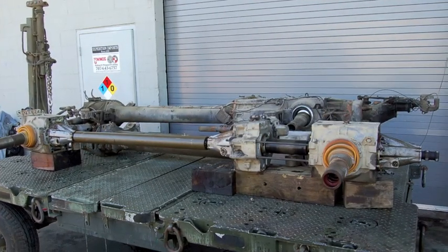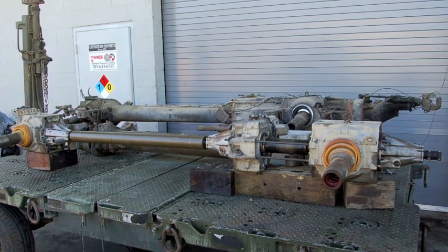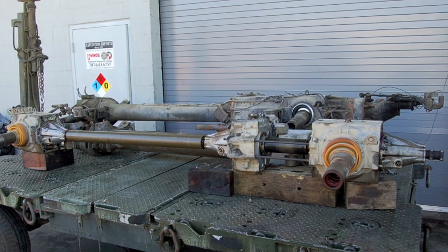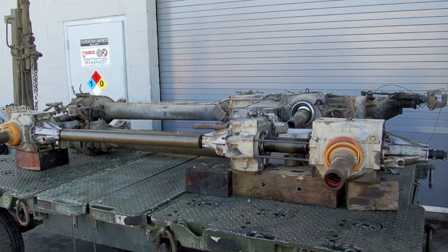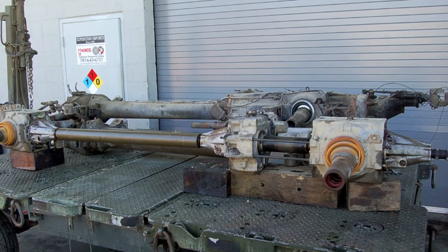This is a general overview of a Steyr-Puch Pinsgauer 710 driveline. Here are two Pinsgauer 710 drivelines that are being disassembled. The one in the foreground has had the torque tube removed, so you can see how the drive shaft is connected between the front differential and the transfer case.